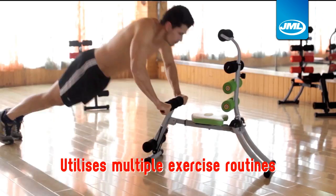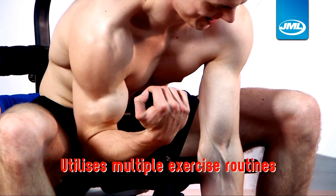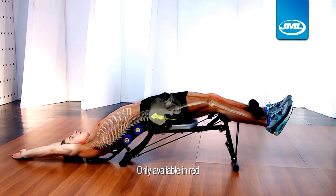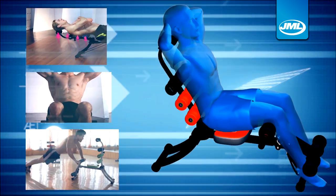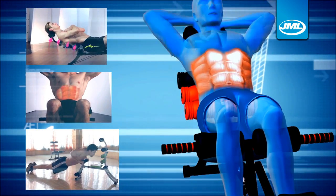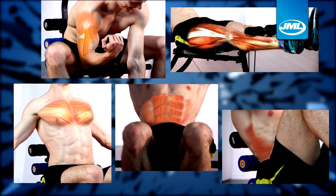Wondermaster utilizes multiple exercise routines to combine the advantage and designs of different workouts, muscle strength toning and bone development. With Wondermaster, you can create a workout that involves up to 22 different styles. Its versatility and multiple exercise functions not only gives great results, but helps you to work your entire body.